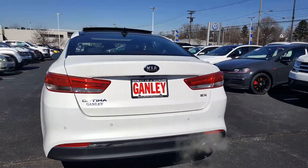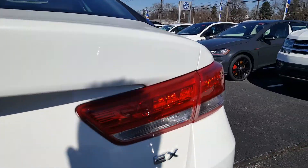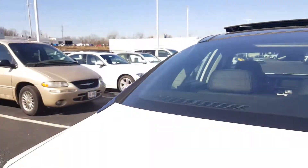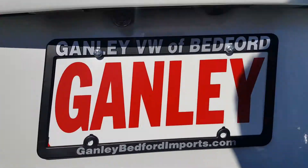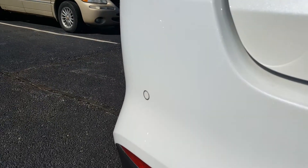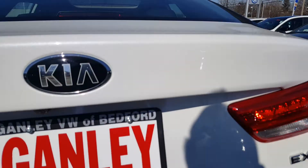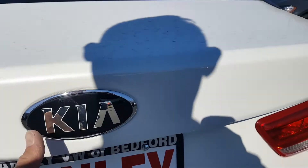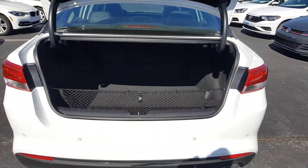Looking at the back, you get the tail lamp and brake lamps, plus the third brake lamp — a great safety feature. You get the Kia badge on the left and EX badge on the right. It does have a rear parking sensor on the bumpers, which is a great safety feature that will alert you when you're coming close to objects. It also has a rear backup camera, which I'll show you more of inside.